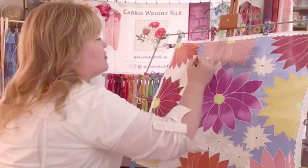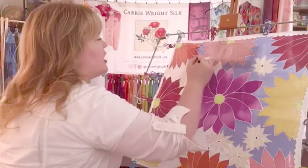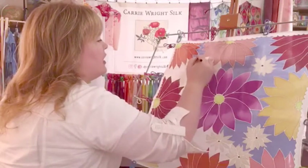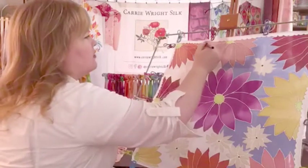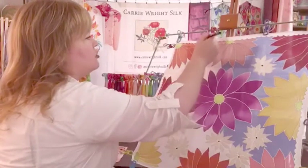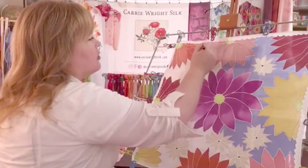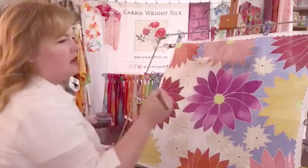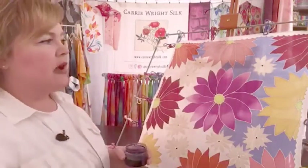This brush is really good at holding just the right amount of dye. It's not too much, so even with working vertically I'm not dripping down. But it's also enough dye that I can keep going without having to stop and dip constantly.